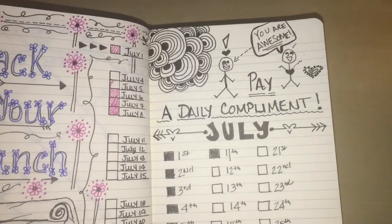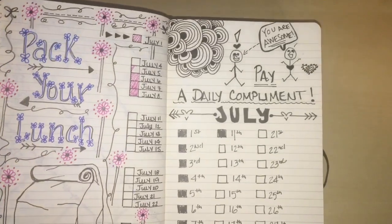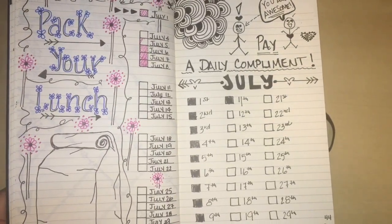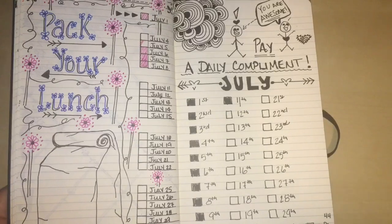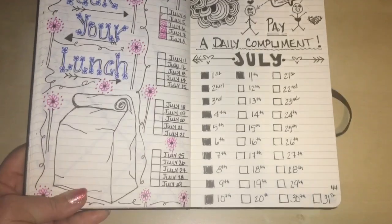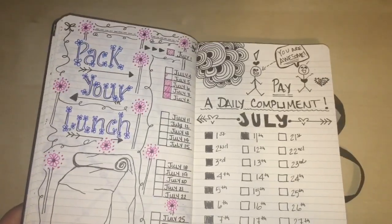Here I'm tracking paying a daily compliment. I want to be more mindful, especially at work, and make sure I take time to say something nice to somebody and stay positive.